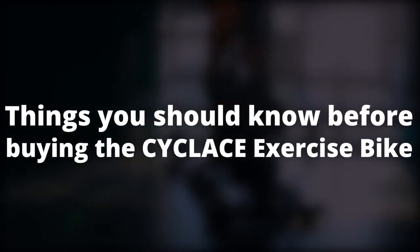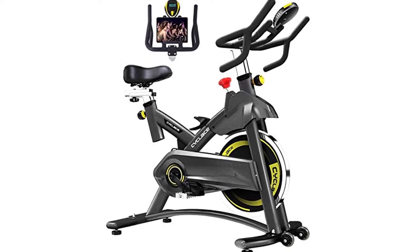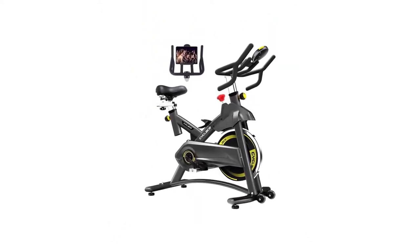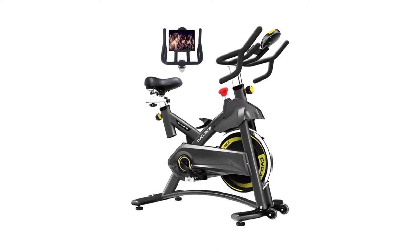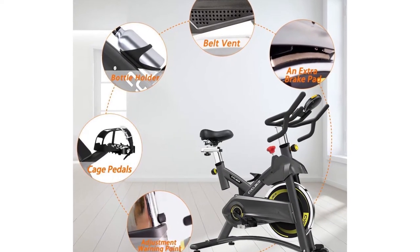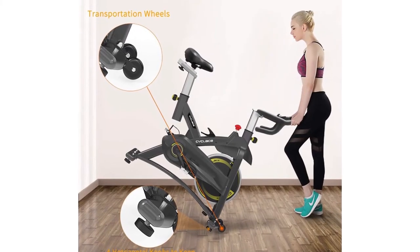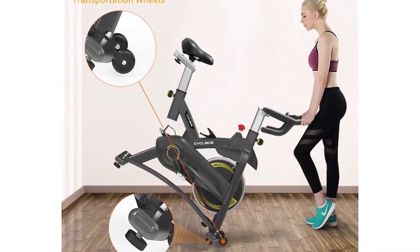Things you should know before buying the Cycle Lace exercise bike: the LCD display is functional and does the job, but it only displays various workout stats one at a time. This is however normal amongst affordable indoor spin bikes. In addition, the handlebars can only be adjusted two-way and not four-way like the seat, which might be a bit limiting to a lot of users.